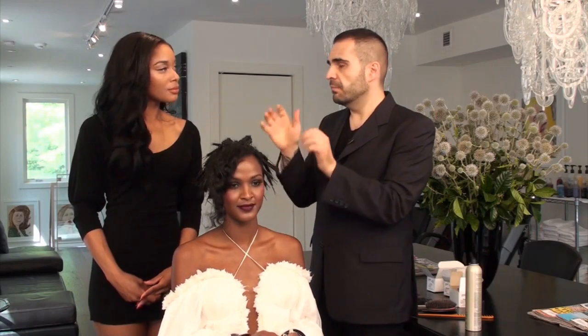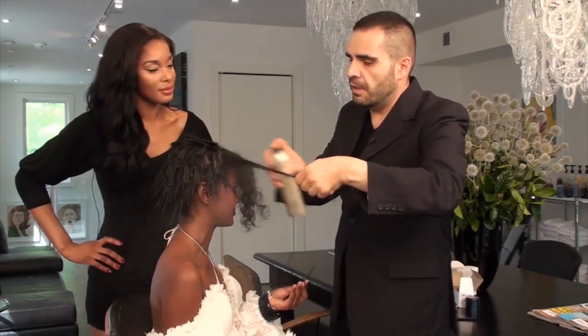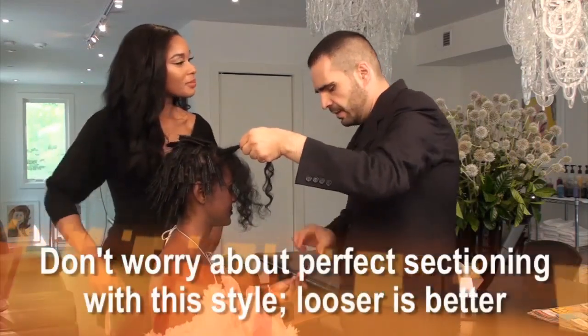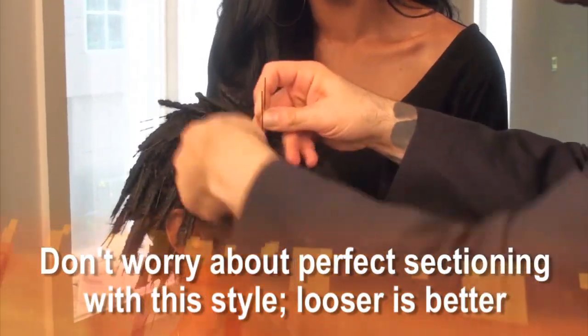Weave it in, spray it again. It doesn't really matter if the sections are not perfect. You're just trying to create the texture more on the mid-shaft to the end. And actually if the root's a little bit looser, it's actually better.